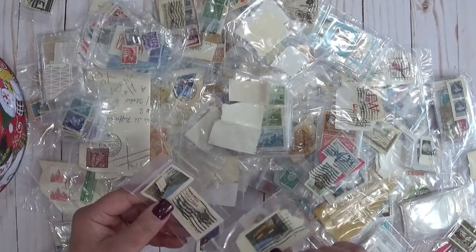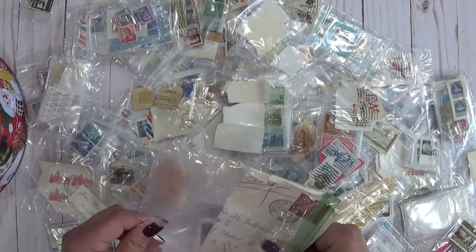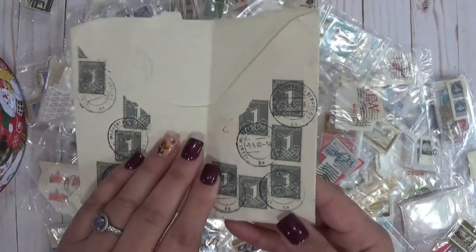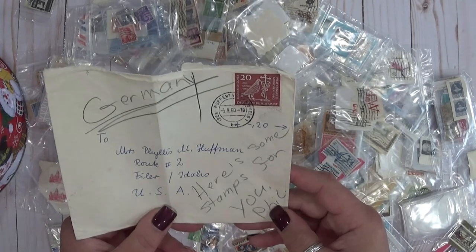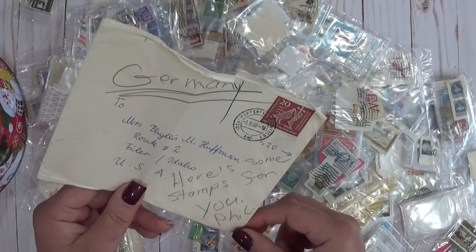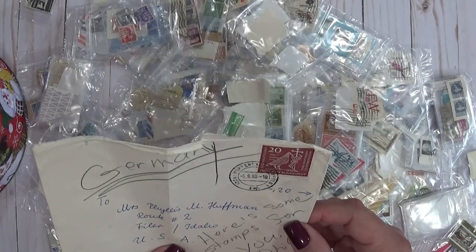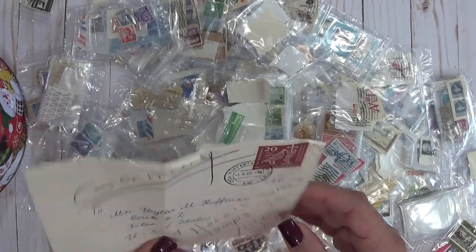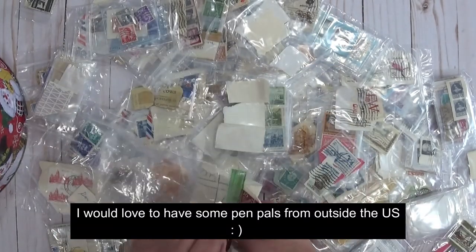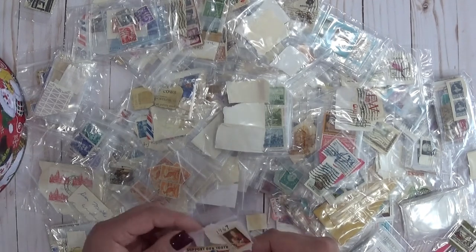Oh my gosh, you guys, I don't know if I can go through all of these — there are so many. I'll just start grabbing some and showing you. These are all backwards — I can't even see what those are. Oh, this is from 1969 — some Christmas stamps. Then we have some more Christmas. New — 1970! Let's see if we can find some 1972s — that's the year I was born. Look at that one, really cool. I'll be turning 25... joking. I've got a 24-year-old son, so that's not how that plays out.